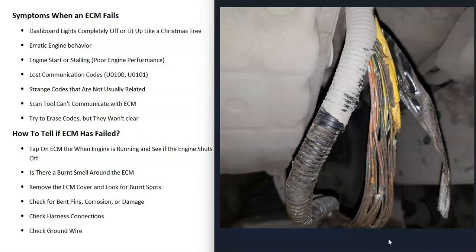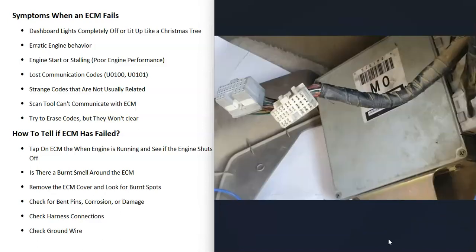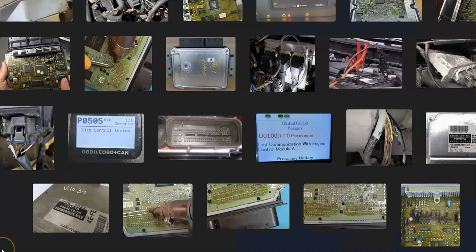Make sure all connections are plugged in properly and there's no damage to them, because things can happen — for example, rodents can get inside and chew on wires, which will cause issues. There's also a ground wire that runs around all these computer control modules, and if that ground wire is not good, it can really throw off the modules. You can use a jumper wire with alligator clips to temporarily jumper the ECM to ground and see if the symptoms clear — if they do, you'd know it's a bad ground wire. Keep in mind that anything wrong in the wiring — open, short, bad connection, or bad ground — can cause the same symptoms as a bad ECM.